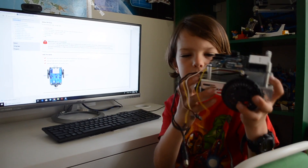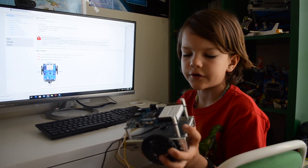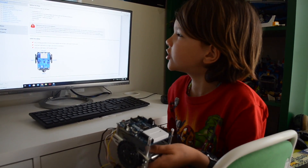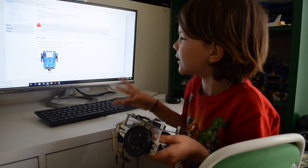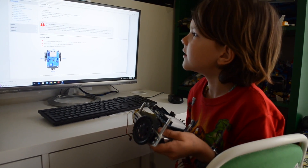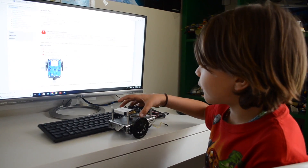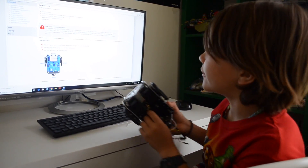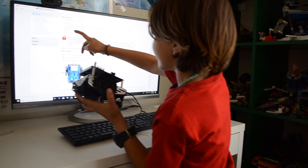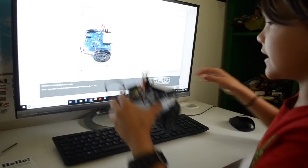We're finished with the mechanical part. We're finished building it — putting the activity board on, the wheels. The instructions were really detailed and easy to understand. So now let's go to the electrical part. And of course for the electrical part, we need batteries. You need five batteries. I think we're almost done with the electricity part. Let's see if we did everything right.